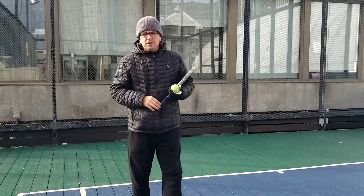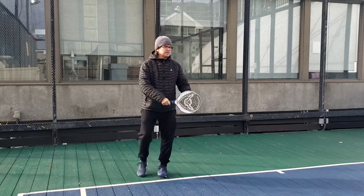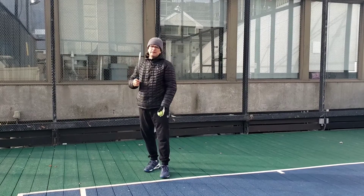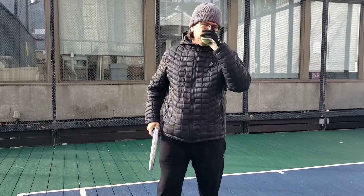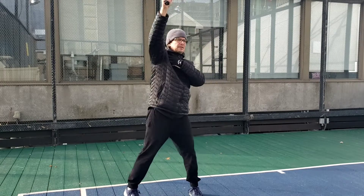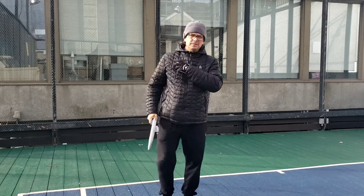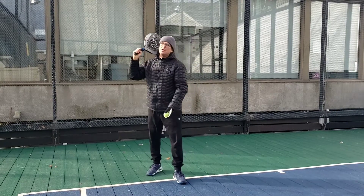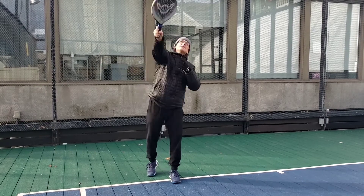Eventually we wanna get to the third one. If you guys play tennis, it's gonna be very similar to the tennis serve, except we're not gonna do our big windup. Right now, we're starting up here and coming through. What we're looking for is a contact point with your arm almost straight, slightly bent, close to your head. The toss is to the right, in front of your right shoulder. And then we're gonna follow through — we're not gonna punch, we're gonna follow through like that. That's what the advanced serve looks like.